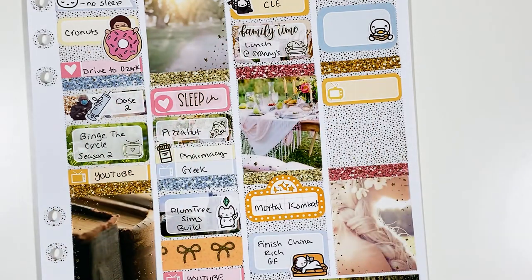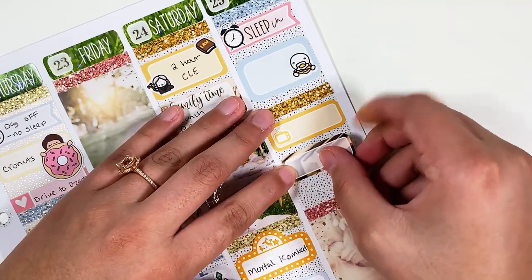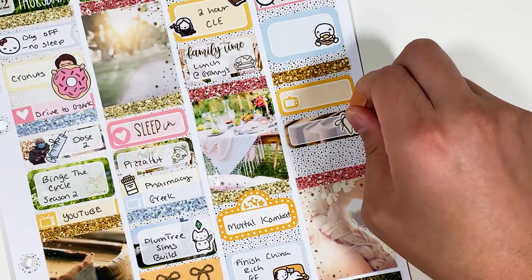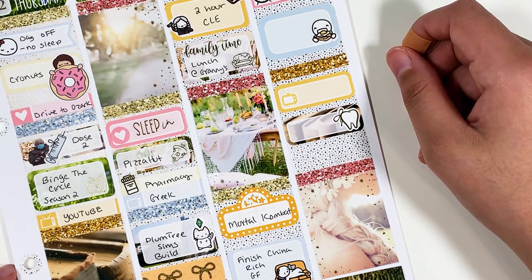So on this day, I started my last tray of Invisalign — so exciting. I have my appointment tomorrow afternoon, so I should probably remember that. We're going to see if I want to do any more trays just to get some more fine-tuning done, or if I want to just be done with it. I go back and forth — some days I think maybe we could do a little bit more, and other days I think no, I'm so tired of this. I started this process in May of 2019, so it's been so long, but it's so worth it.